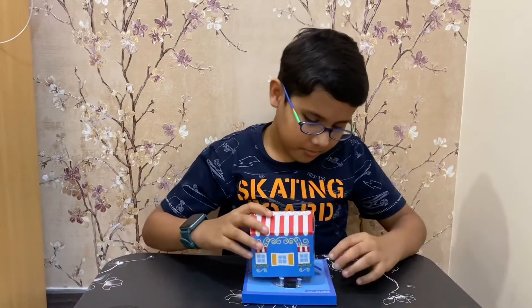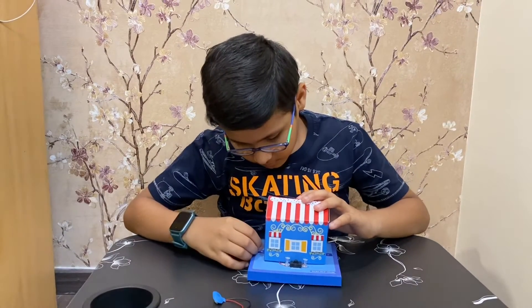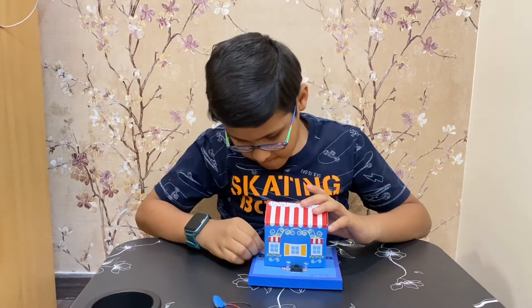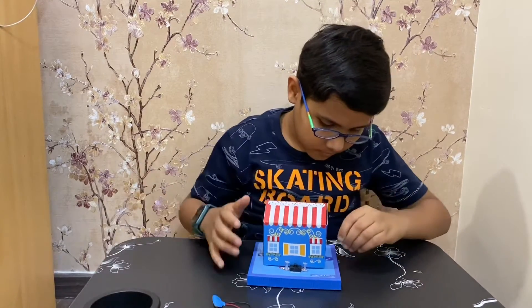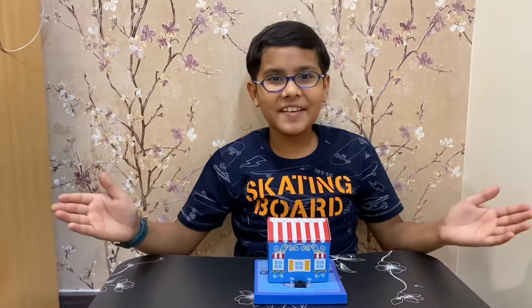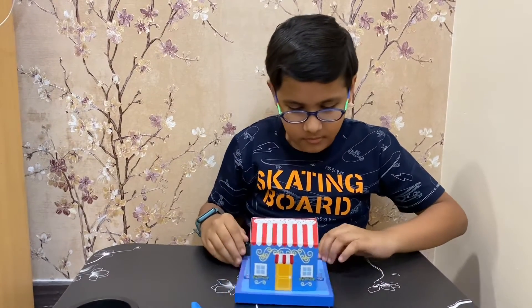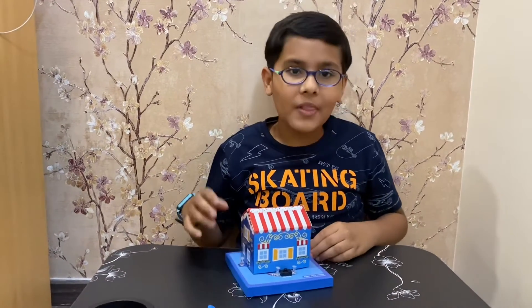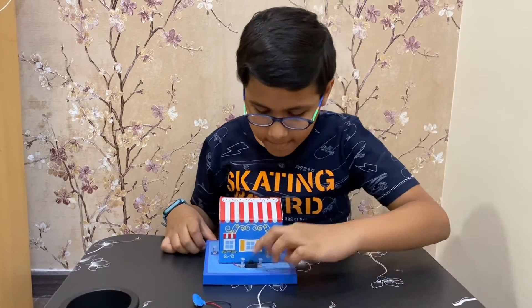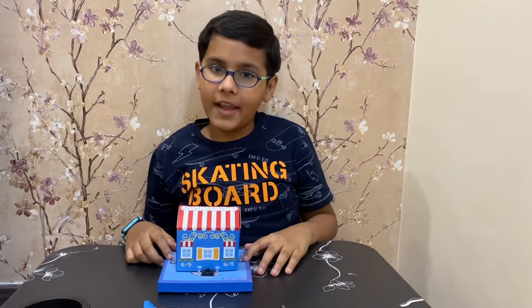Wow, that's a great demonstration! Let me add this 3D model onto it. And here the project is done — this is how it looks. Isn't it looking great? Now let us run it for the final time. Wow! So this was my fairy tale house project. I hope you liked it — please subscribe, like, share. Bye!